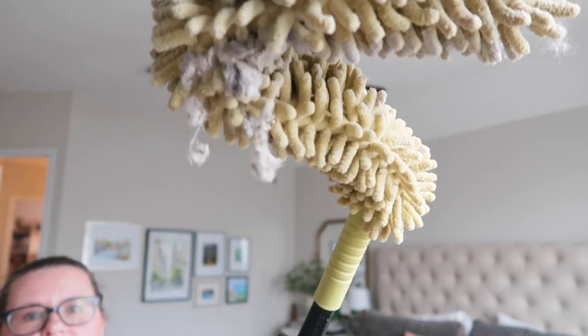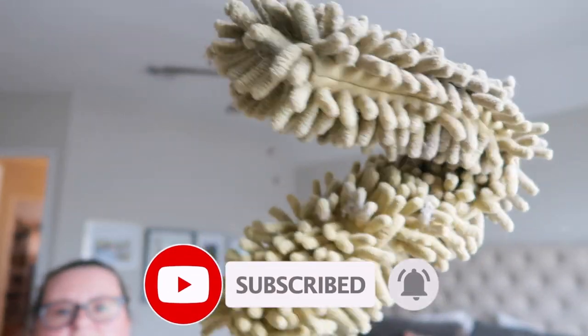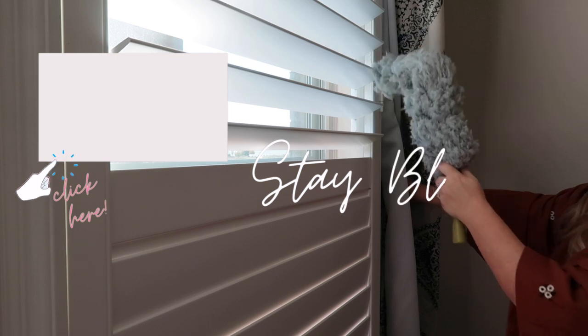Those are my top 15 cleaning products I use for my cleaning routines. Let me know below if I showed you a product you might be interested in — I've linked them all below. If you haven't already, I hope you'll click that red subscribe button; I'm approaching 3,000 subscribers and I'd love for you to be one of them. I'll see you in next Sunday's video. Until then, stay blessed my friends.